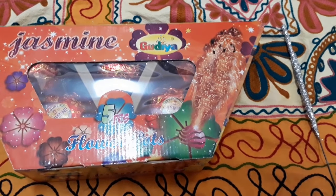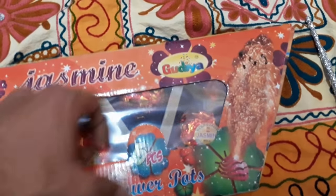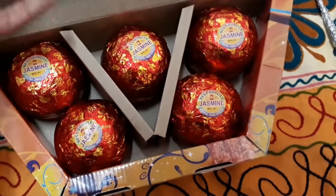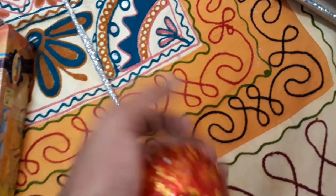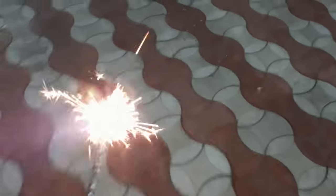Hello YouTube, this is Ganesh and now we are going to try the Jasmine flower pot matka by Goody Apparent. I got this box for 100 rupees — five pieces for 100 rupees. For matka flower pots we should use sparklers, so let's burn our matka flower pot.